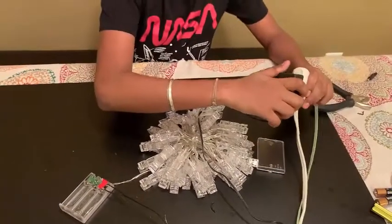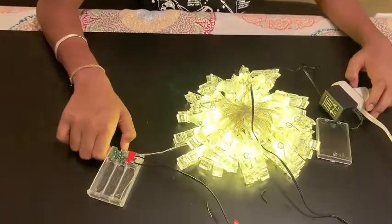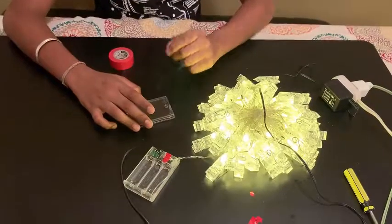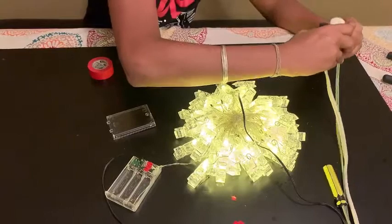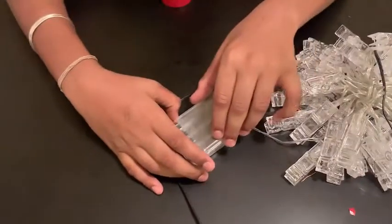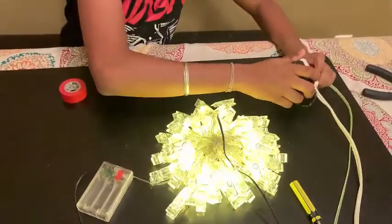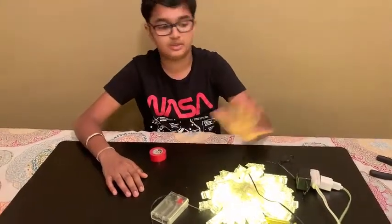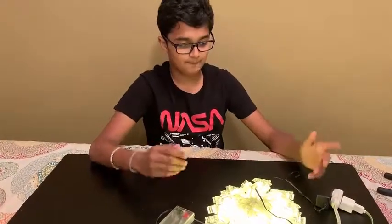I'm just going to plug it into my extension cord and see what happens — wow, it works! It's working. I'm going to slowly take it out and then put the cover back on — boom, it still works. Even if you turn it off or on it will still work because the main power is going through the adapter.